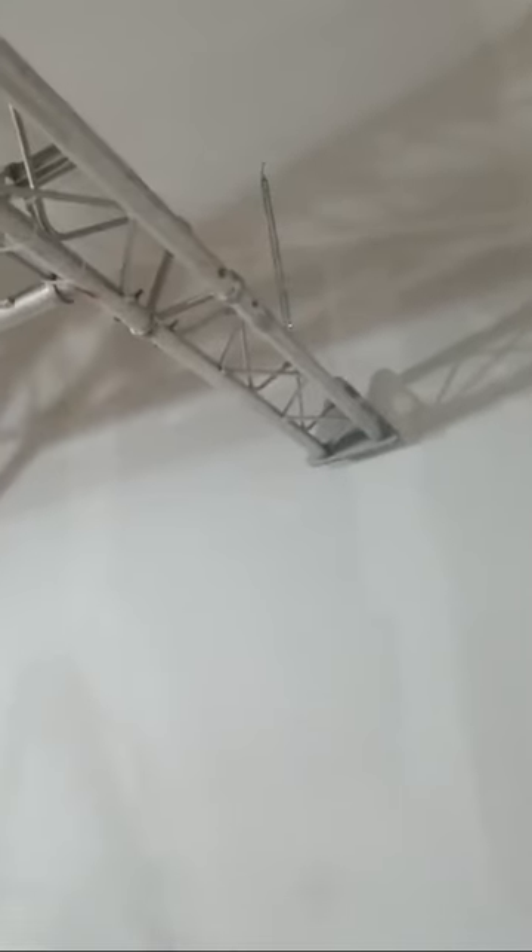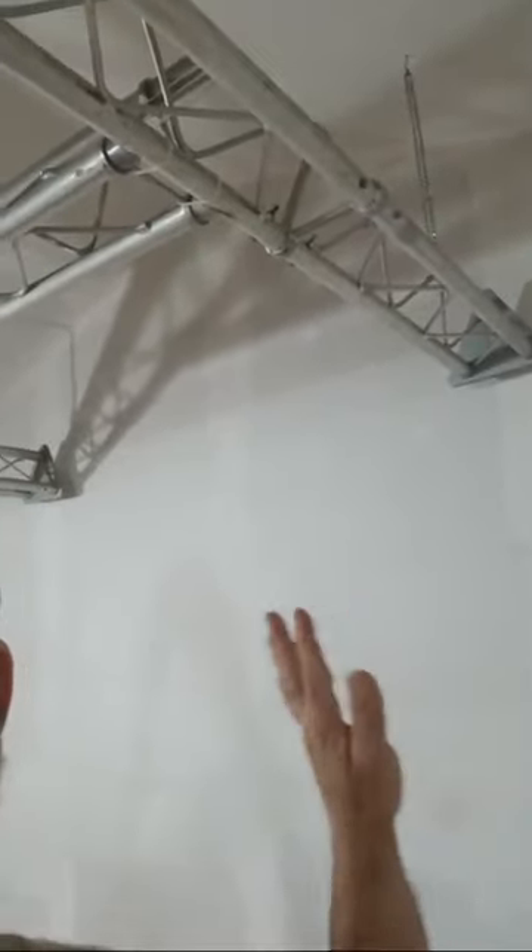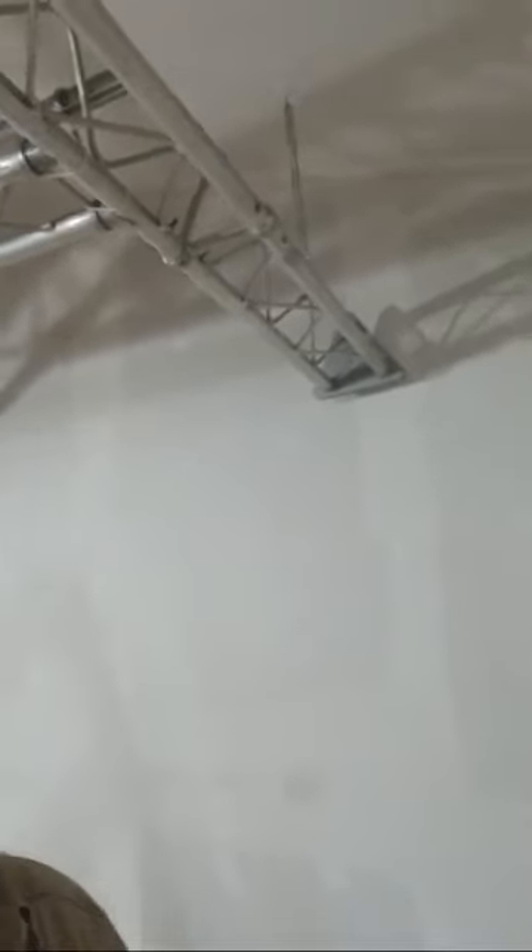Next step is going to be some more sanding on this wall, getting the green screen painted, and cleaning everything up before we start recording. The end of the first week of October is the start date. I'll keep you updated — hope you guys have a great week. Shalom shalom.